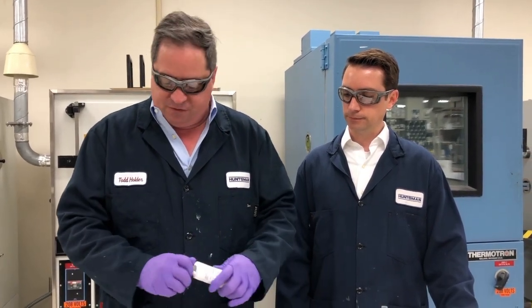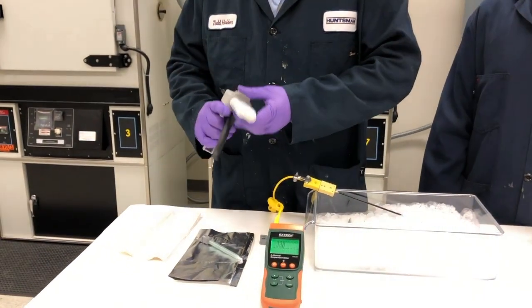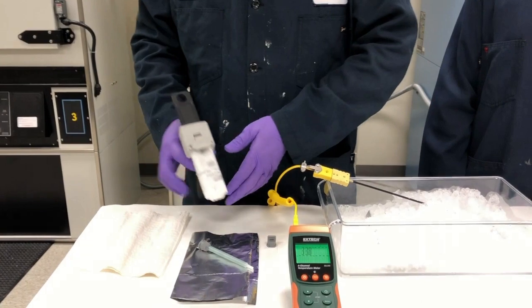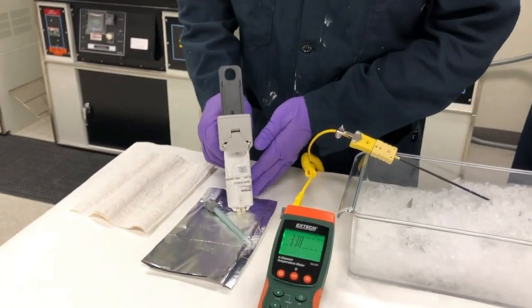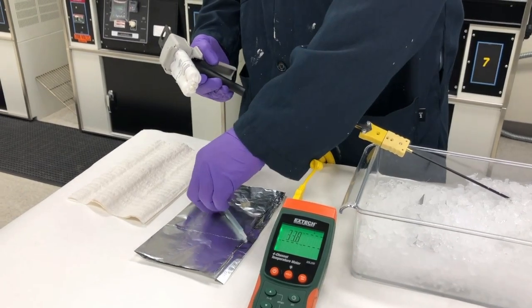We're going to remove the RLDI 2050 from the ice, place it in the applicator gun, then extrude a small amount of material to make sure both sides of the cartridge are in phase. Notice how easily it extrudes even at 33 Fahrenheit.